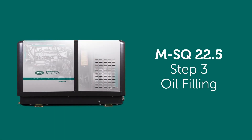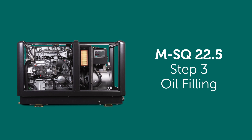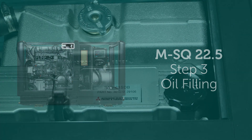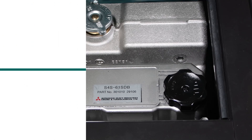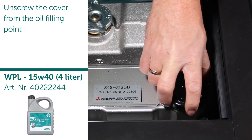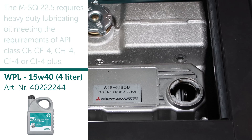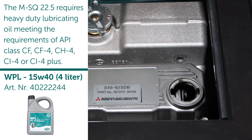Step three: oil filling. Unscrew the cover from the oil filling point. The MSQ 22.5 requires heavy duty lubricating oil meeting the requirements of API class CF, CF4, CH4, CI4, CI4+.